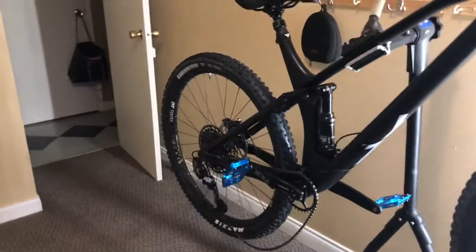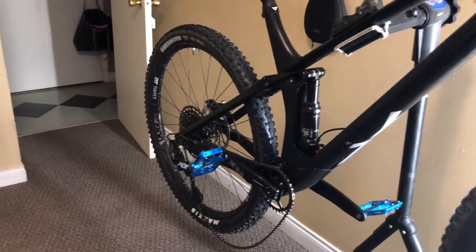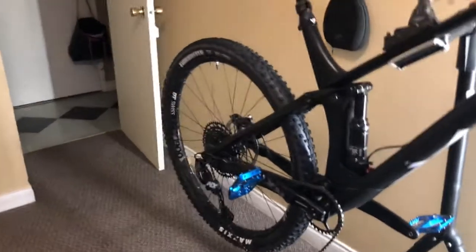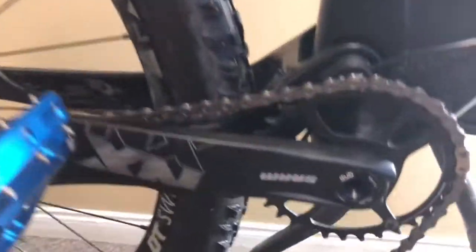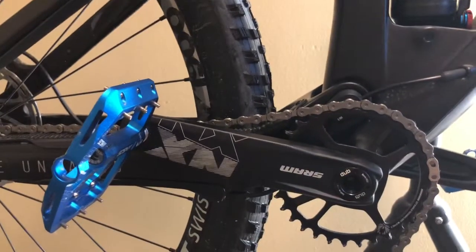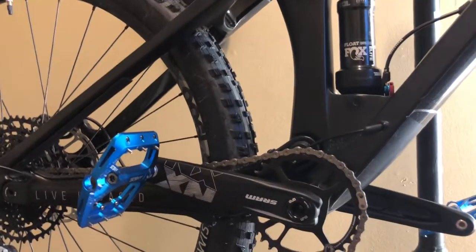Hi guys, welcome back to my channel. Just a little update on what I've been doing to my YT Izzo. First thing you'll notice is the nice blue pedals I got recently, and I'm going to be upgrading the front chainring — downsizing from a 32 to a 28. I'm going to do a little how-to on this video as well, so it'll help everybody running the SRAM DUB crankset.